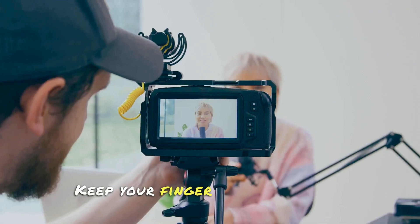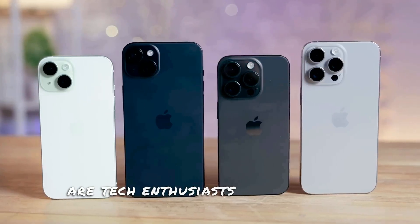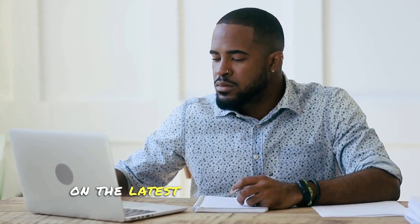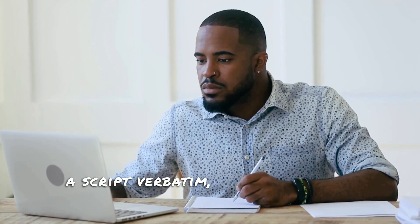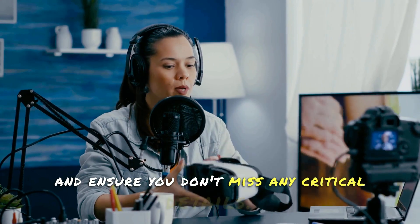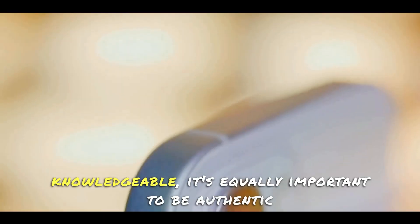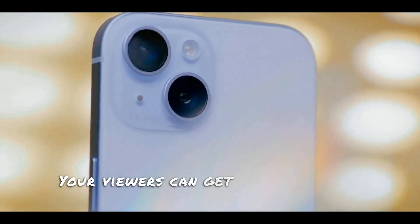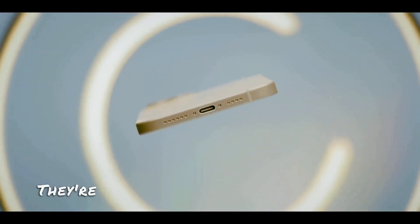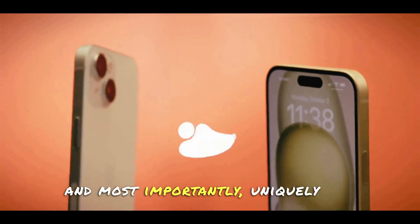Stay current. Keep your finger on the pulse of the latest tech news and trends. This is crucial because your viewers are tech enthusiasts just like you — they want to hear your take on the latest gadgets and gizmos. Script your videos. This doesn't mean you need to stick to a script verbatim, but have a clear structure and key points you want to hit. This will give your videos a more professional feel and ensure you don't miss any critical details. But remember, while it's important to be knowledgeable, it's equally important to be authentic and original in your reviews. Your viewers can get facts and specs anywhere — they're here for your unique perspective. Your content should be engaging, informative, and most importantly, uniquely you.